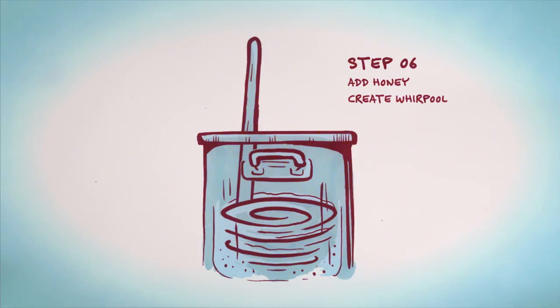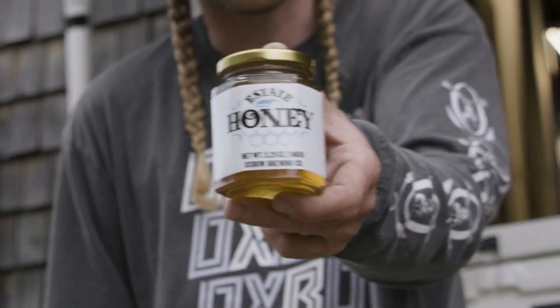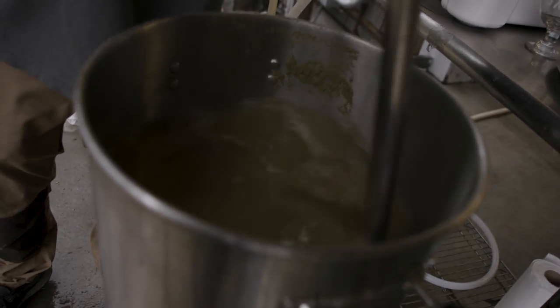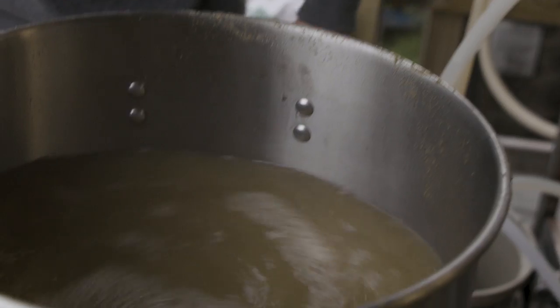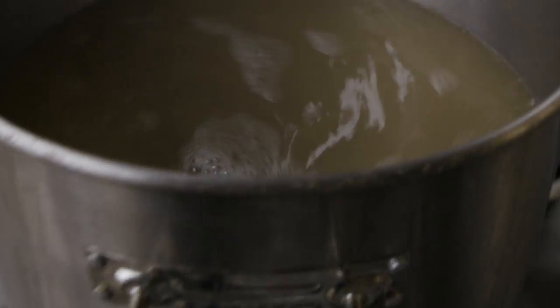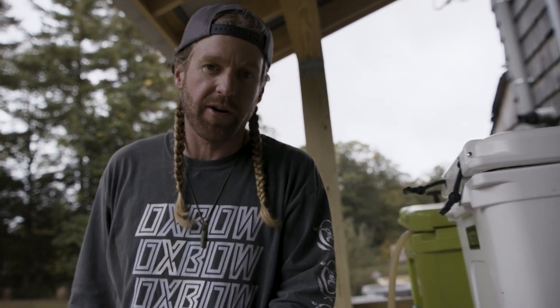Now it's time for the whirlpool. We're using our Oxbow estate honey. The honey is in. For the whirlpool, we're just going to stir this around. We're going to use the centrifugal force of the whirlpool to pull those chunks into a tight little cone or mound in the center of the kettle. We're going to let this rest now that it's spinning, and in about five minutes we're going to be able to knock it out and leave the solids behind and just extract the liquid.